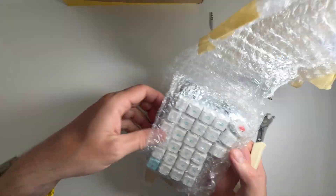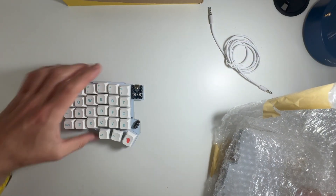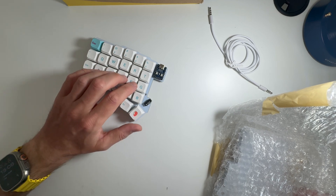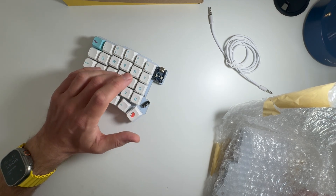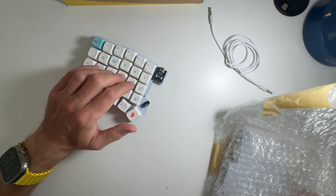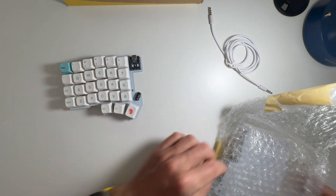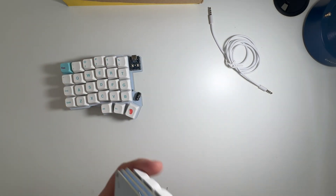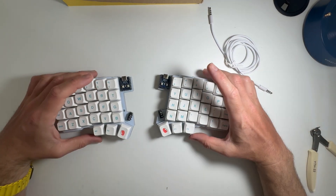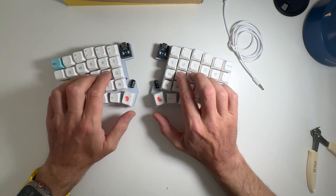Here we go guys. Oh, it's so sweet. So sweet, small keyboard — I like it. I don't like the feel of the switches though, I think something's off. Okay, let's finish it. That's it guys — we have a keyboard. A split keyboard.